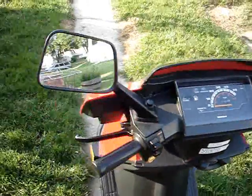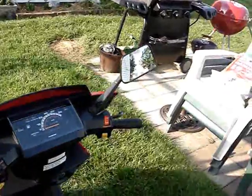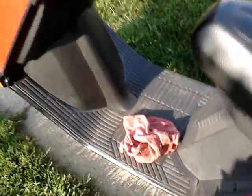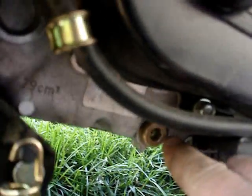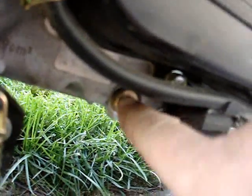This is the first time I ever changed oil on this thing since I got it. I have a manual and the manual tells you to remove the drain plug, which is right there. There's a little hex head and it's a 5/16 inch Allen wrench on here.